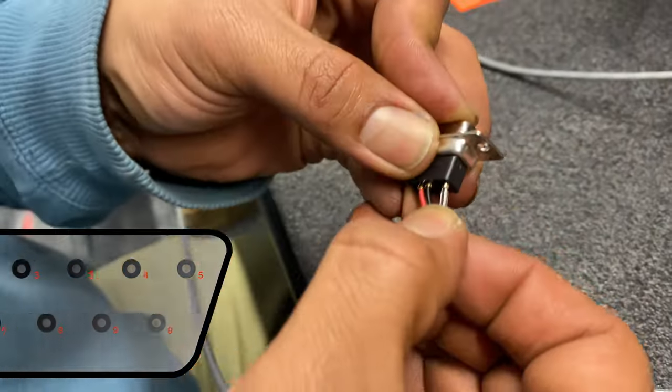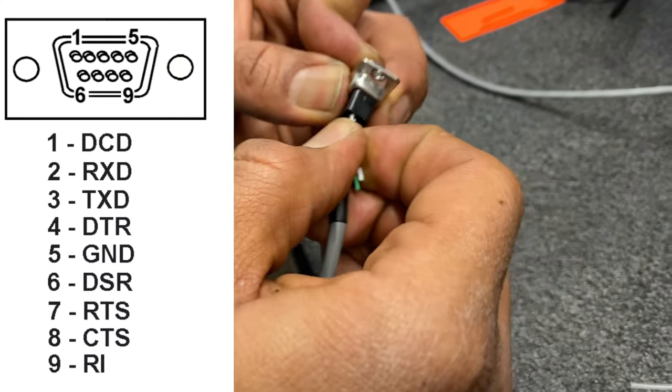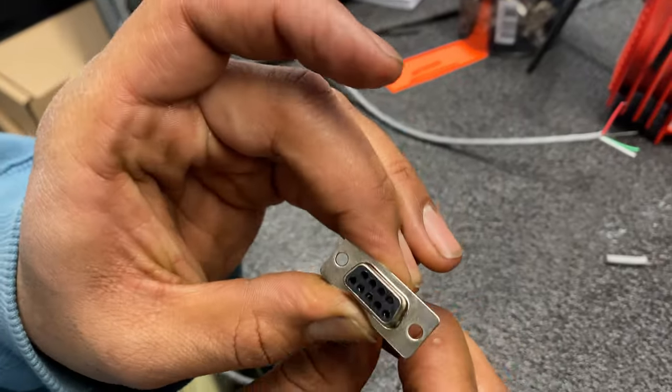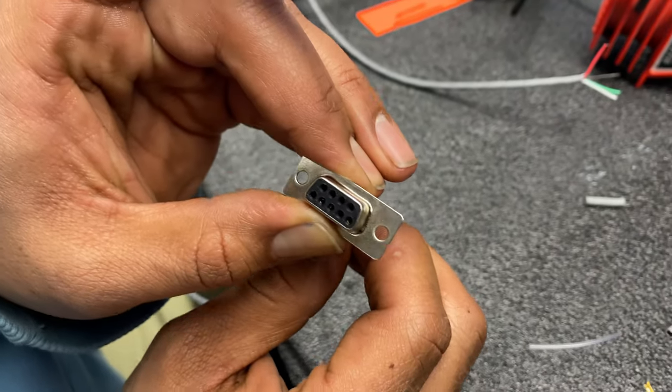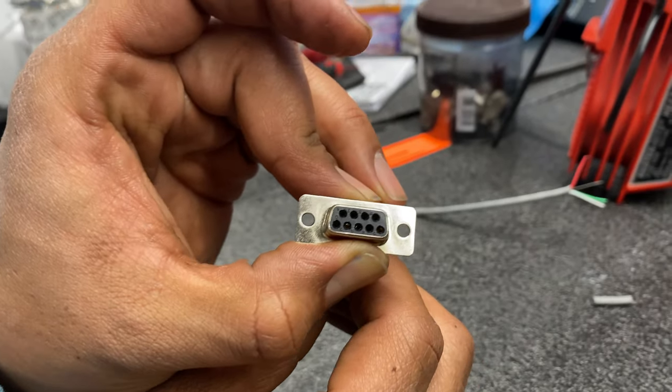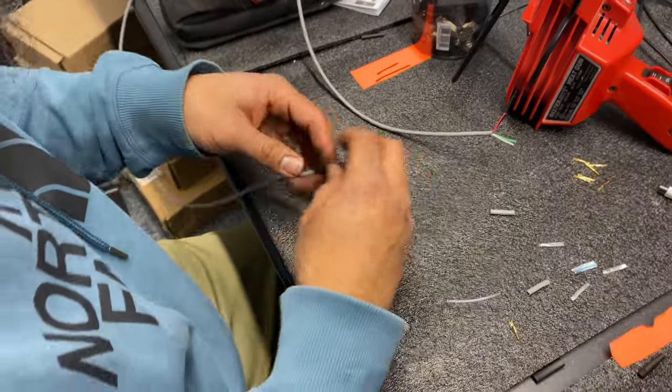Then we push all of the wires in and you will hear and feel a little click when the pin is inserted correctly. As you can see, nobody's coming out. You can also see the gold inside of the connectors — it's a little bit difficult to see, but you can catch it from time to time.